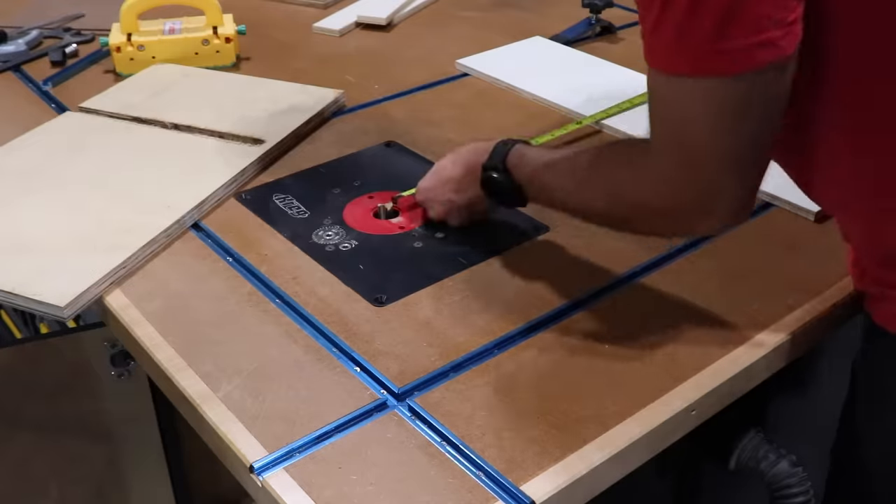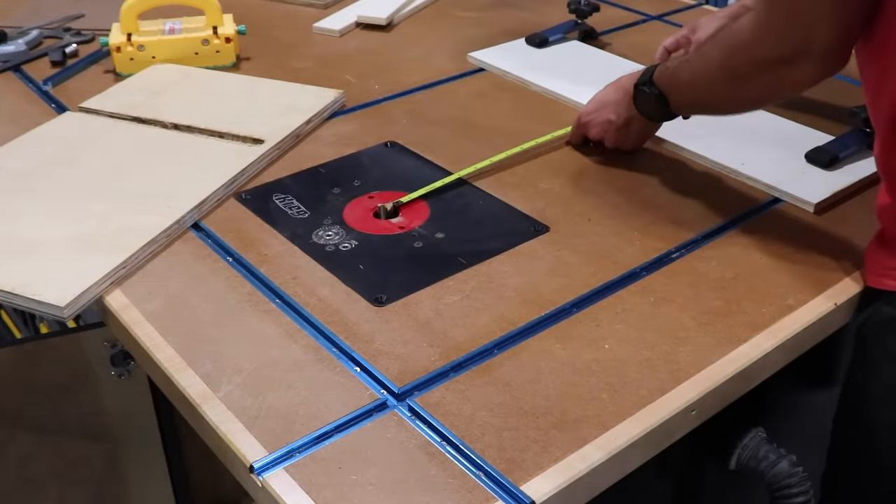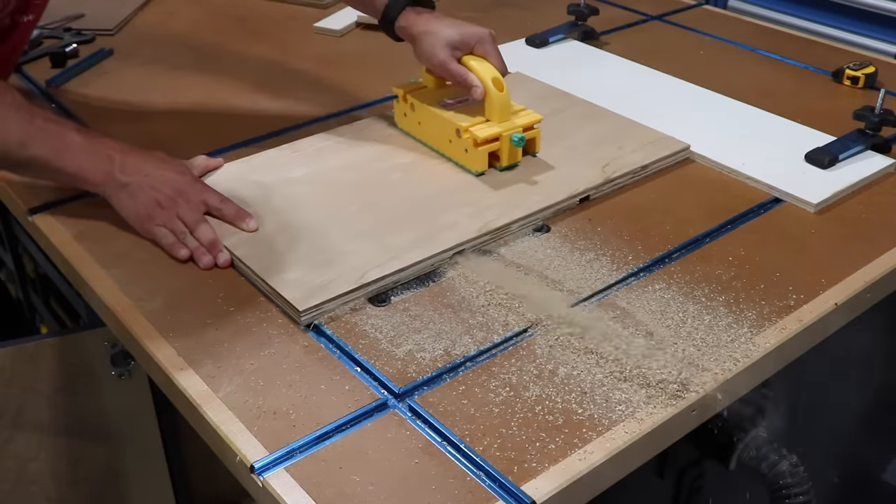I will say this wasn't exactly the best or even safest method on the planet, but it did end up working great for these blind slots.